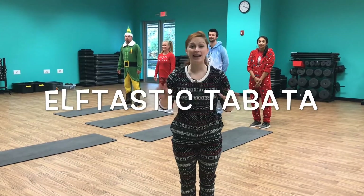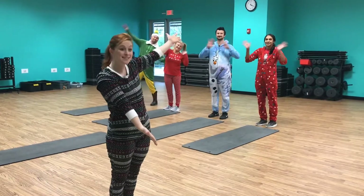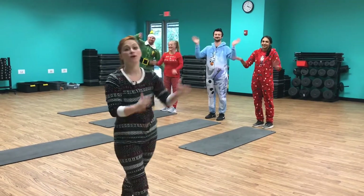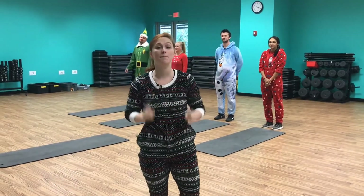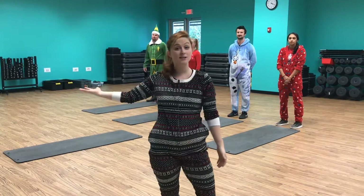Hi, I'm Shelby and I'm your handy dandy head fitness elf, and these are my trusted fitness elves behind me. We're gonna put you through what we call a Tabata workout. You can do this anywhere — at home or you can come into the Y and do it here.